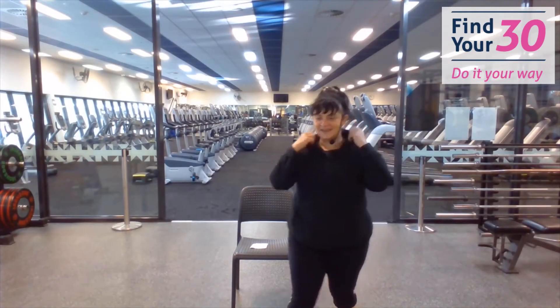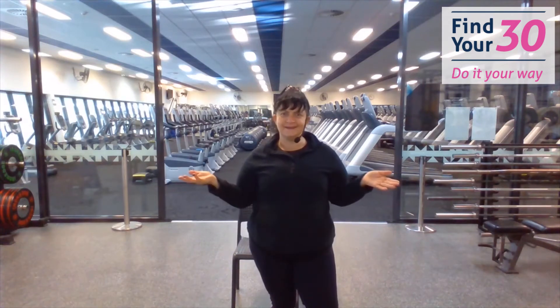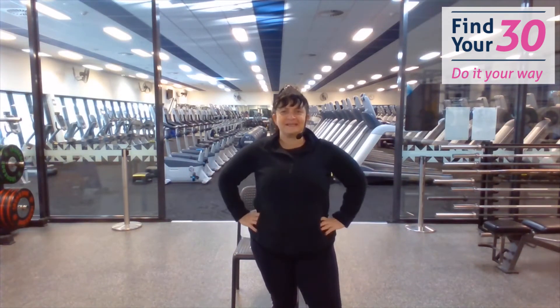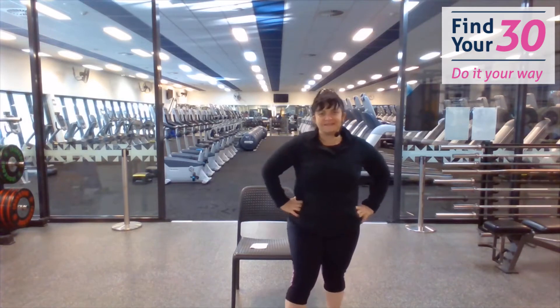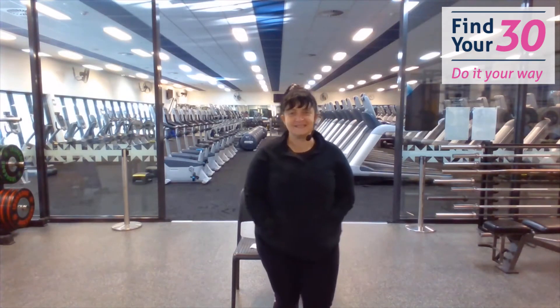Hey beautiful people, how are we? It's Kath again. Great special day today — it's my fifth anniversary being at this amazing centre. How exciting! Another 15 years I've got to go.